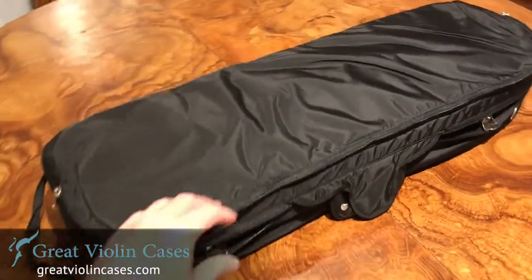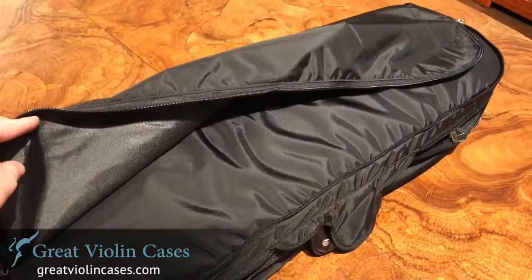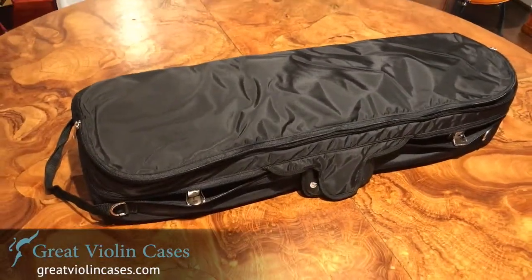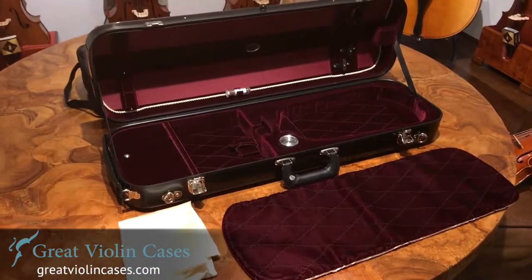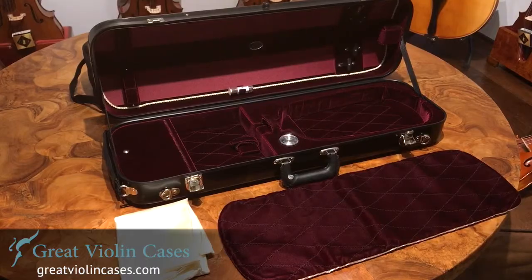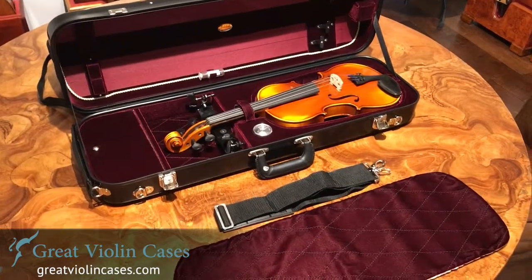It has a full length zippered pouch on the cover. There's a fabric handle on the top. The cover itself is machine washable. The case has two key locks. It comes with an instrument blanket and a shoulder strap. It has four bow holders and a spacious accessory compartment.